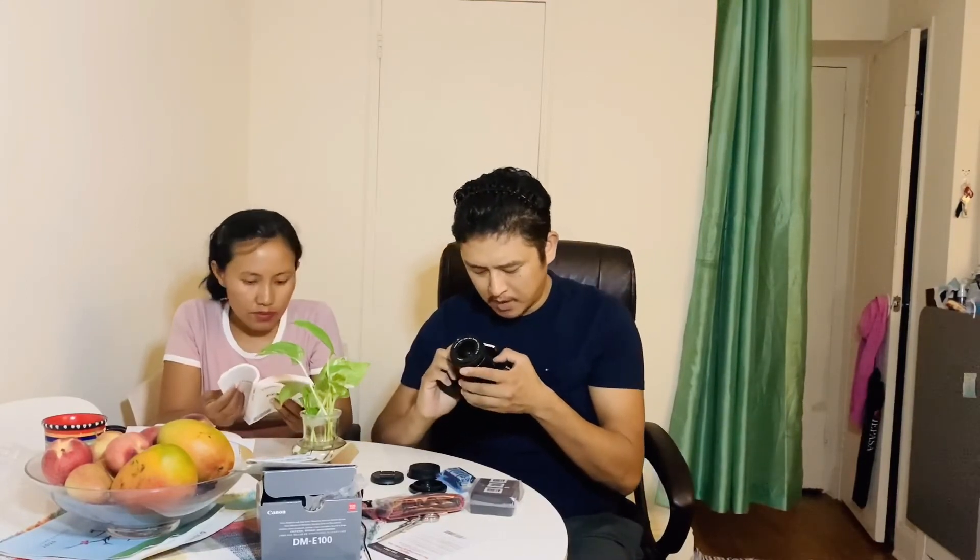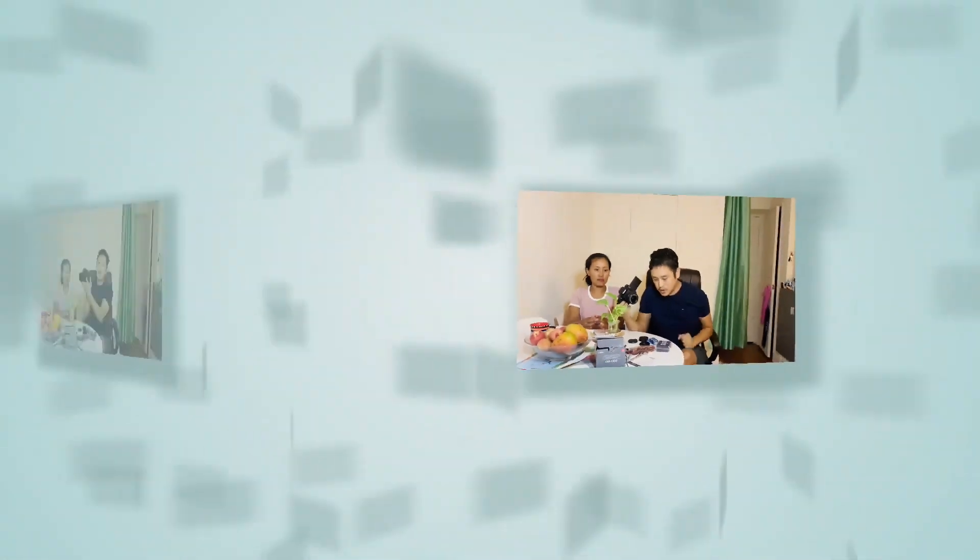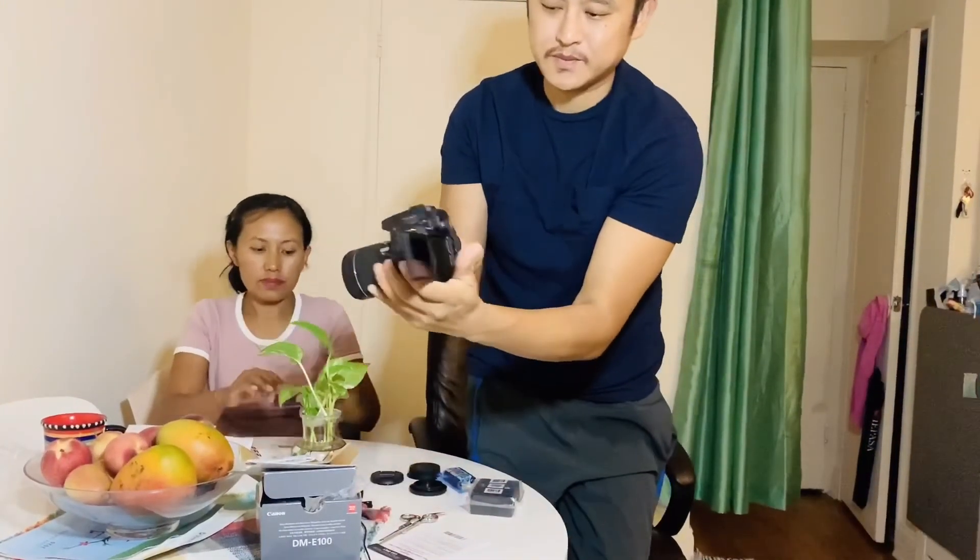The lens is 18-55mm. This is the lens. Now the lens is visible. There is a lens. There we go, let's see the lens.